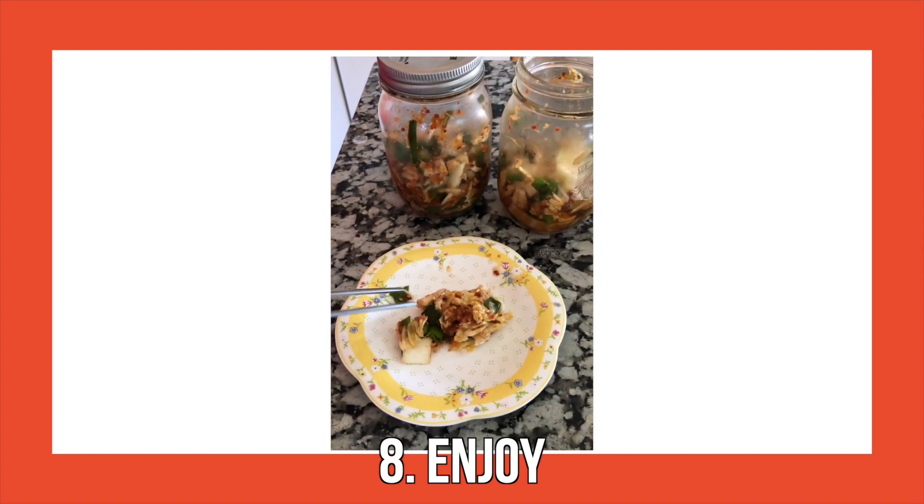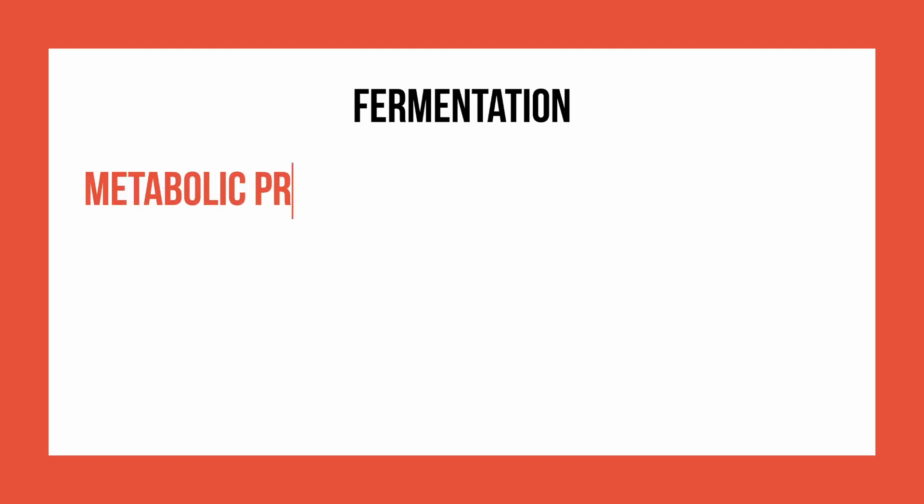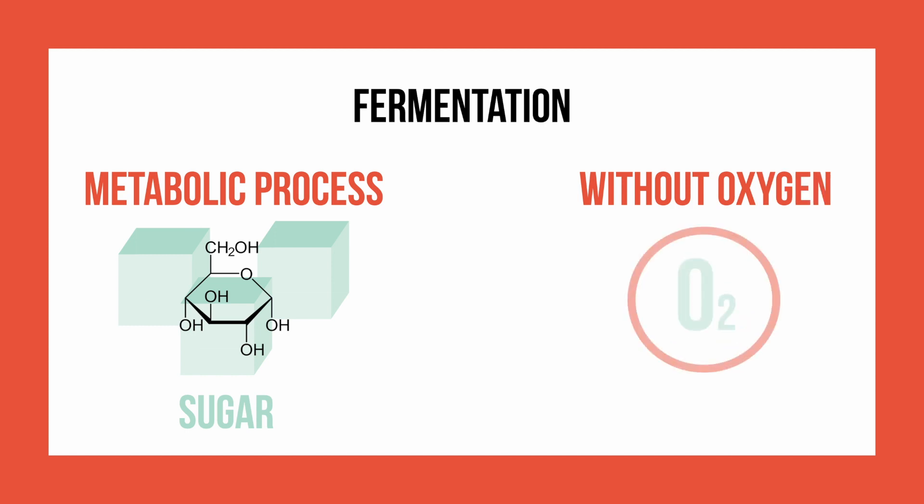Kimchi is well known for its sour taste, but how does this work? The answer lies in fermentation. Fermentation is a metabolic process, which means it is a process that uses sugar — this is one of the reasons that so much sugar is added to kimchi. Fermentation also occurs without oxygen, meaning that in sealed jars we're promoting this fermentation-like metabolic process.